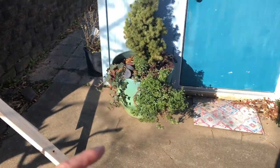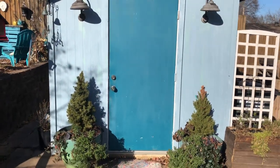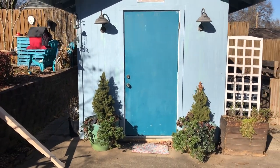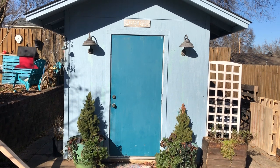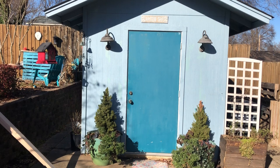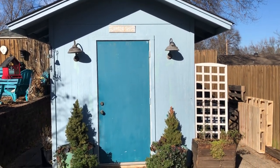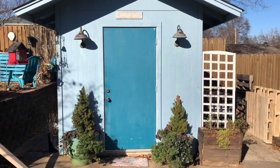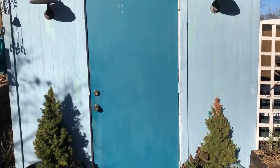I've got some two-by-fours to help frame everything out. It probably won't be done for this video, but after the windows go in I've got to paint the trim on the shed — the windows will be all painted white. I'm going to leave the body of the shed blue because I like that, but all the trim and the door will be painted white. So let's go inside and look around.